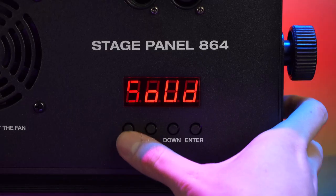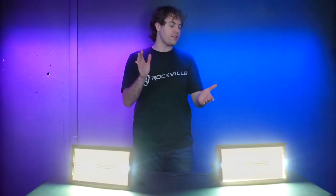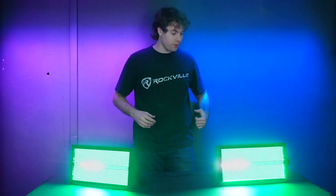Next we have the sound mode, where the lights interact with sound picked up by the built-in microphone. For example, if you clap or speak, you'll see the lights change with the sound. Hello, hello.